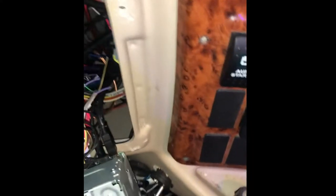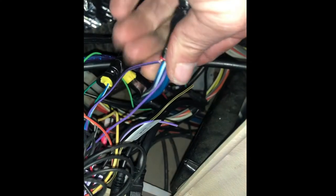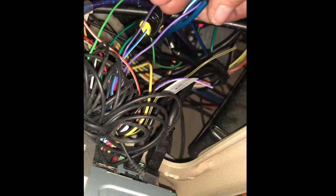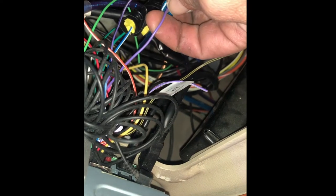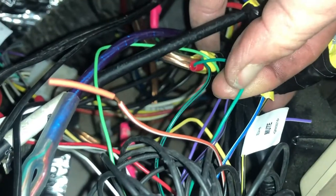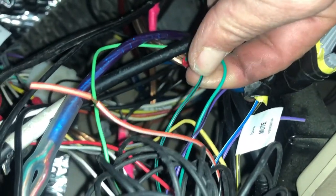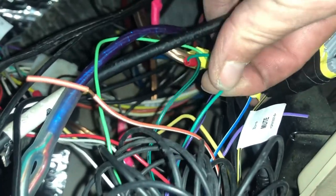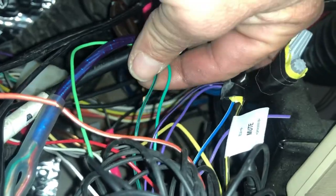Going back to the green — and the same thing applies to the purple one. You're going to do: skinny for negative, fat for positive. So put the solid wire on the fat prong — solid fat. And the wire with the stripe on the skinny prong — stripe skinny. Just remember: solid fat, line skinny, on those two prongs. That's your positive and your negative.